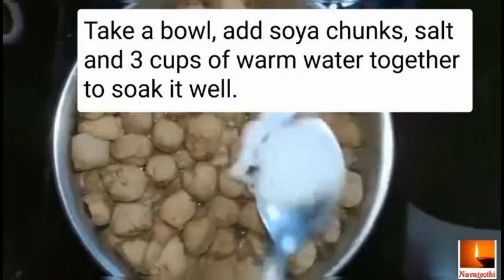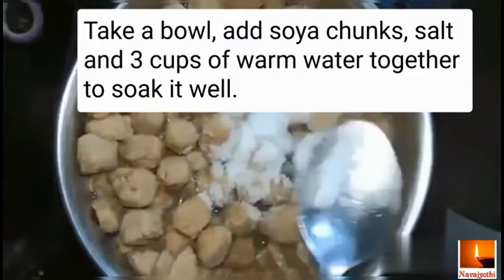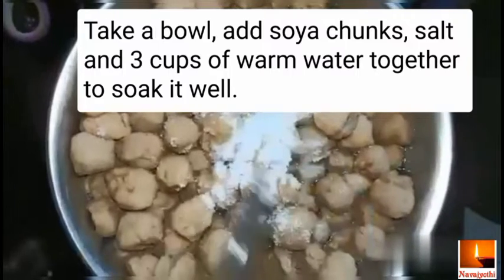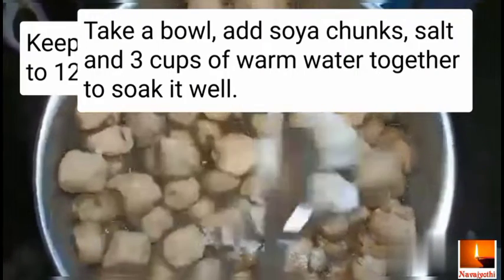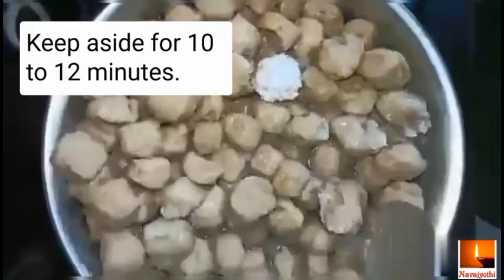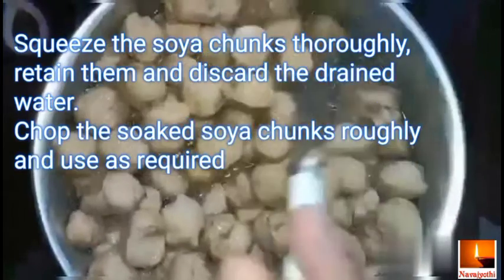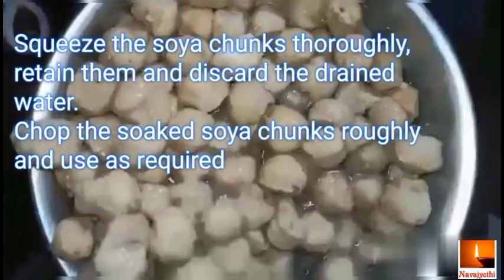Take a bowl, add soya chunks, salt, and 3 cups of warm water together to soak it well. Keep it aside for 10 to 12 minutes. Squeeze the soya chunks thoroughly, retain them, and discard the drained water.